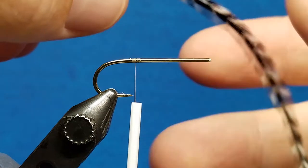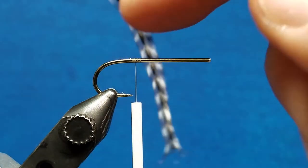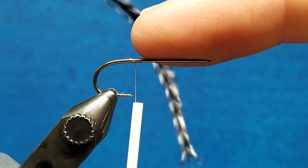The bottom surface is cupped. So when we tie in a hackle to palmer — for example, with a woolly bugger where we're just going to be wrapping a hackle around the hook shank — we want that cupped bottom side to be facing toward the rear.